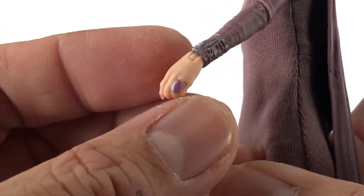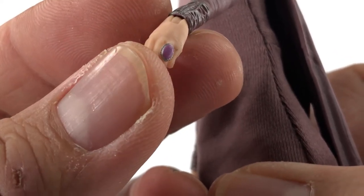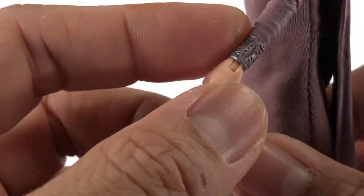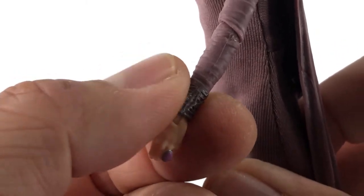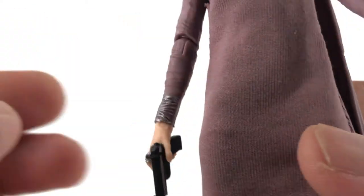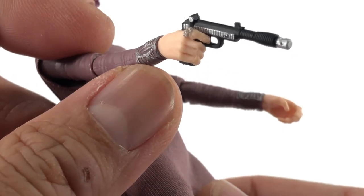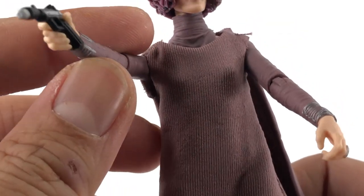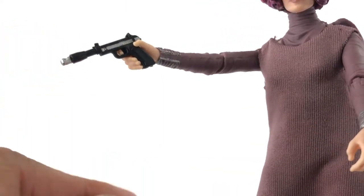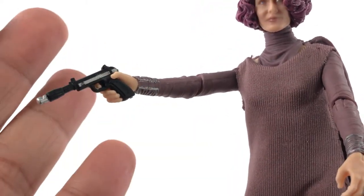All the little details are so nice — look at that ring, little brooch-style ring right there, looks really cool. Her hands are nice, and her cuffs right there are really, really nice. She does come with a blaster, and her hand is actually molded so her finger fits through the loop — I make a big deal about that.